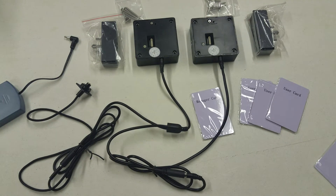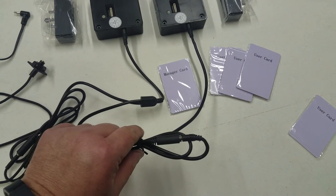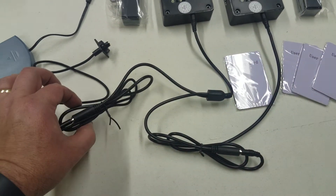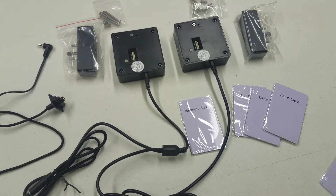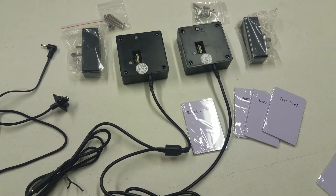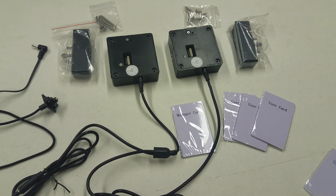It comes with plenty of cord length so you can have these pretty far apart and work it like that. Thank you.